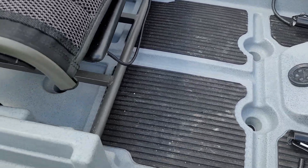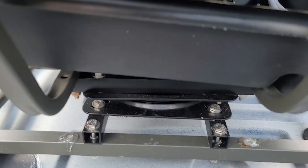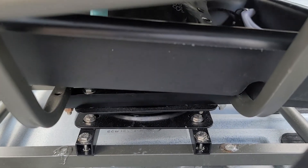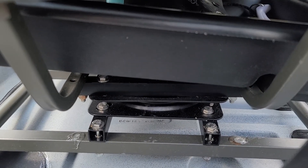I built a little bracket down here and put a swivel on it, which added another two and a half to three inches to the height of the seat.